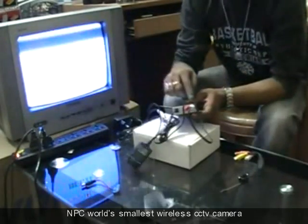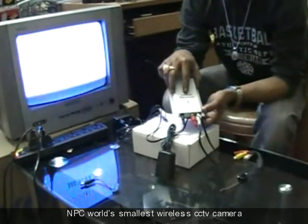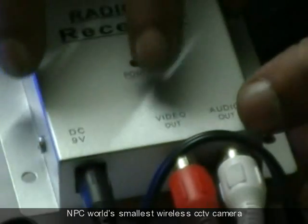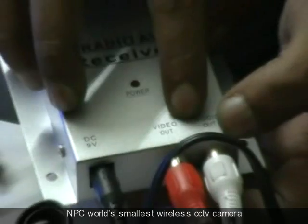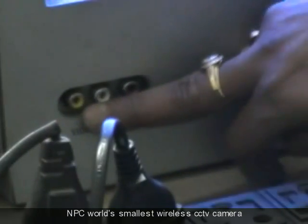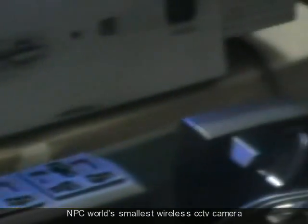You can see the audio and video out connectors. You should connect audio out to the audio in of the TV, and video out to the video in of the TV. Every TV has this kind of AV-in facility, whether it is LCD or CRT.